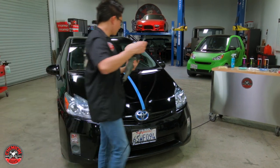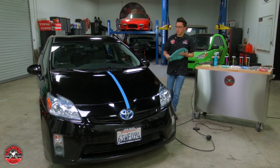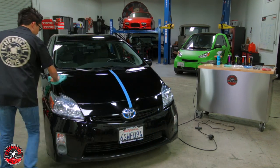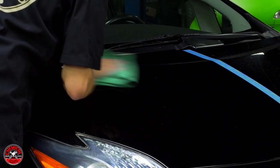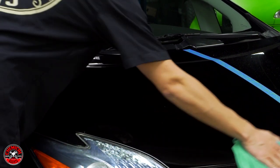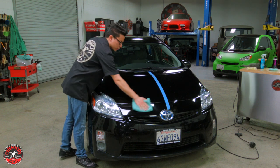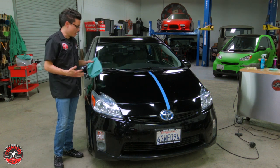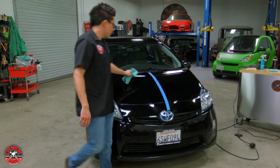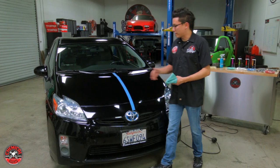I'm going to finish polishing the whole first half of the hood. I'll buff off any remaining polish and dust and check the results — so far so good. We're taking out all the swirls and deep marks that were all over this half of the hood. Now I'm going to tape off half of this section and polish it again with my second step to see if V-38 and white pad refines the finish enough to warrant doing that step over the whole vehicle.